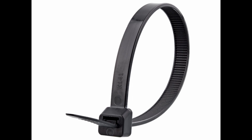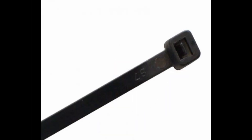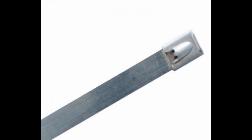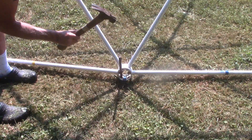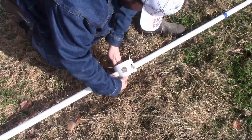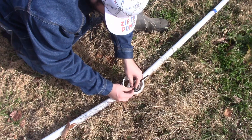We use 120 pound UV resistant nylon ties for building smaller domes and 350 pound stainless steel ties for building larger structures. Using zip ties means that no tools are needed for building this dome. You may use a hammer for staking the dome down after it is built, but no tools are used during the construction process — just zip ties.